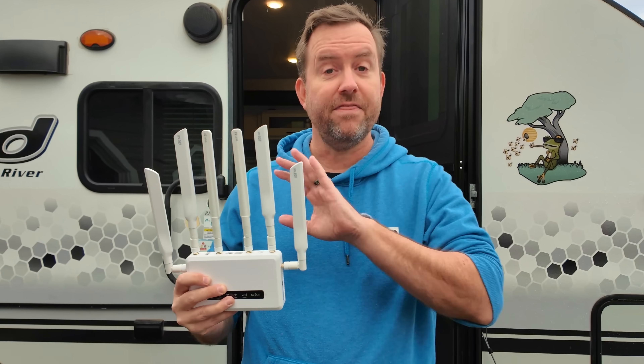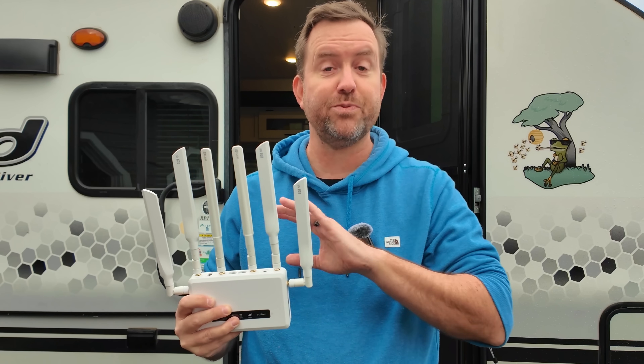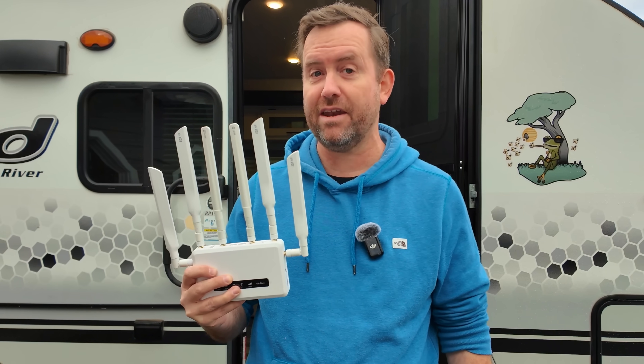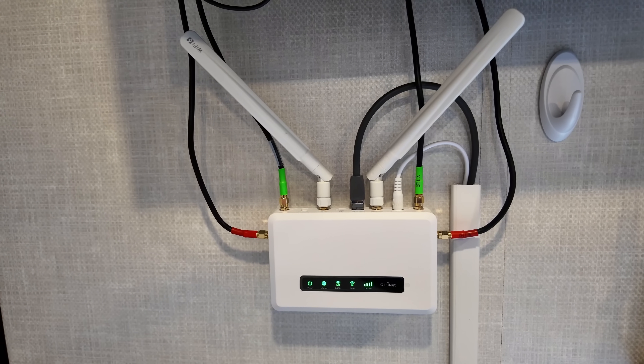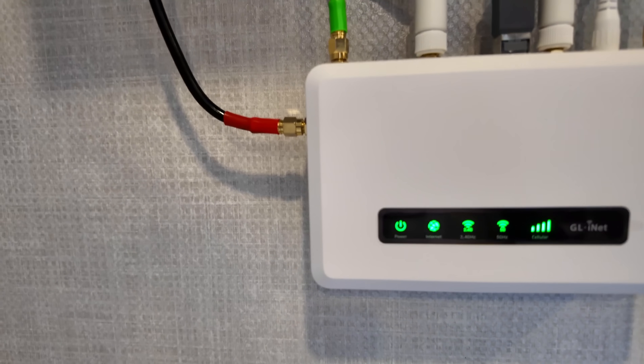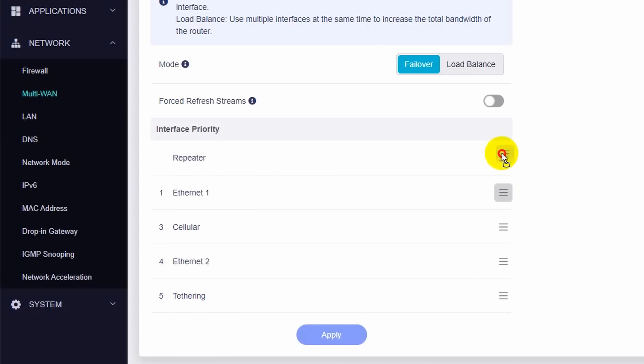It's because of the flexibility. This router offers a ton of WAN connectivity options, which means you're going to have reliable internet no matter where you travel. Right now I have the Spitz AX running a triple threat internet setup. We've got Starlink as primary, Wi-Fi as WAN as failover, and then dual cellular SIMs as a third backup, all working together seamlessly. I can modify the priority of these connections depending on my location and which internet options are available at any given place.